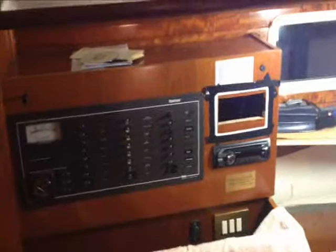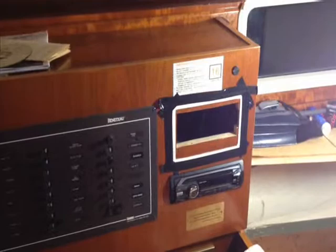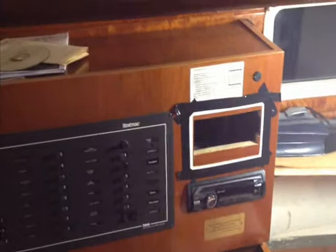I just want to show you what we're doing here at the nav station, down on the port side. We've removed the existing ICOM VHF radio — it was not a DSC radio, and it went right in that hole there. We've disposed of that, because having a DSC radio these days is very important from a safety standpoint. We're going to make that hole a little bit bigger and install an ICOM 506, a full DSC radio.